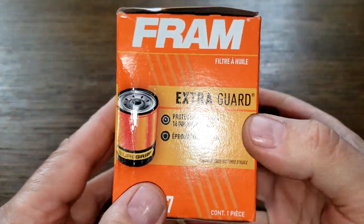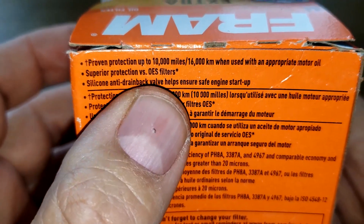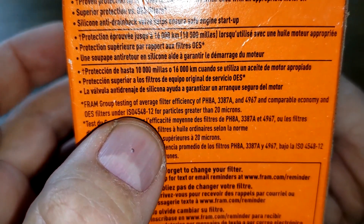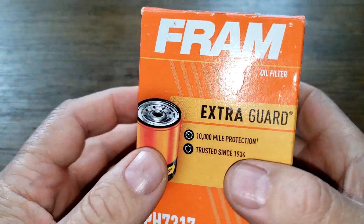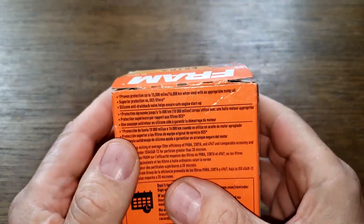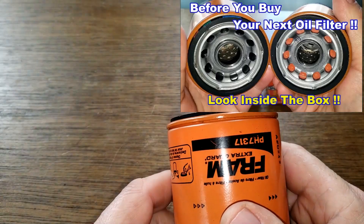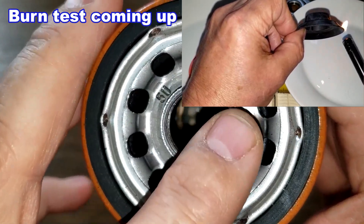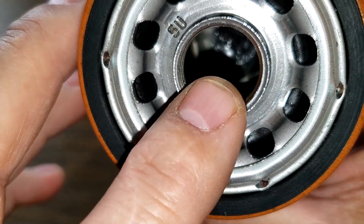Let's check out the Fram filter. Looking at the box: protection up to 10,000 miles — both filters are rated for 10,000 miles. It also says silicone anti-drain back valve, and on their website the micron rating is 95% for particles greater than 20 microns. I got this filter from a viewer named Ryan from Canada, who sent it because it says silicone anti-drain back valve — I had this filter in a previous video about a month and a half ago. It has a nitro rubber anti-drain back valve — we're going to do a burn test on that. It has 10 inlet holes, metal core with holes, and a bypass valve down below.